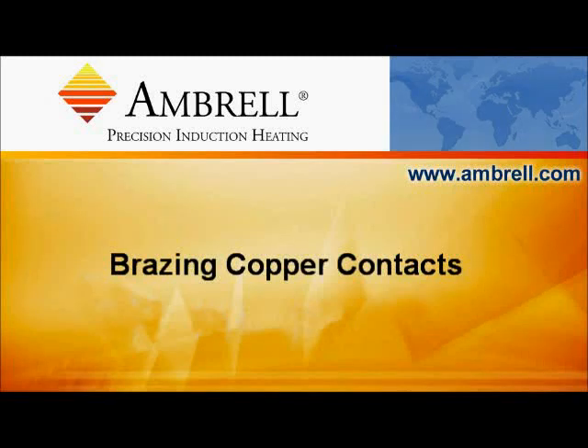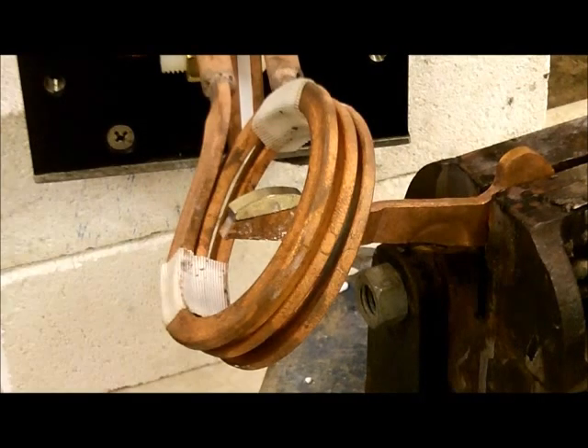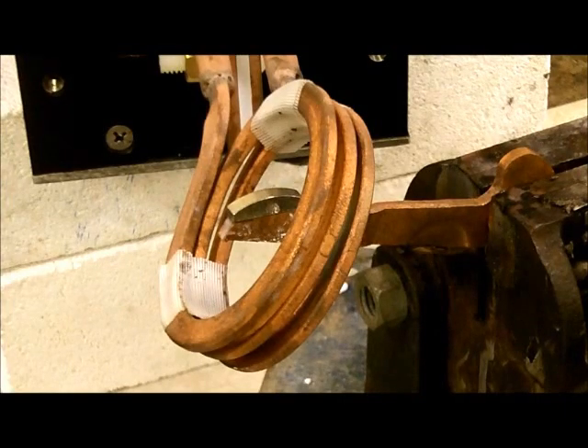Hello and welcome to another application video from Ambrell, an Ameritherem company. Today we're going to heat copper contacts to temperature for a brazing application. We're using an Ambrell Easy Heat Li8310 and silver copper braze here.